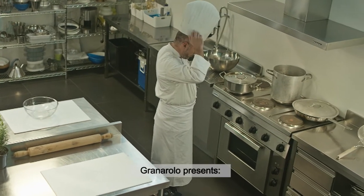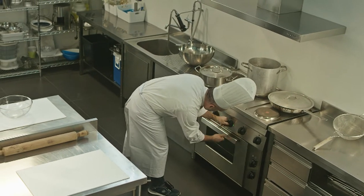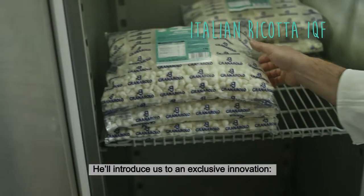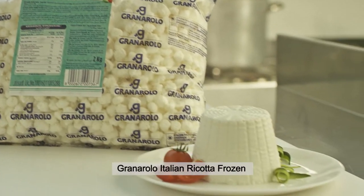Granarolo presents Nicola, Italian chef. He'll introduce us to an exclusive innovation: Granarolo Italian ricotta frozen with IQF technology.